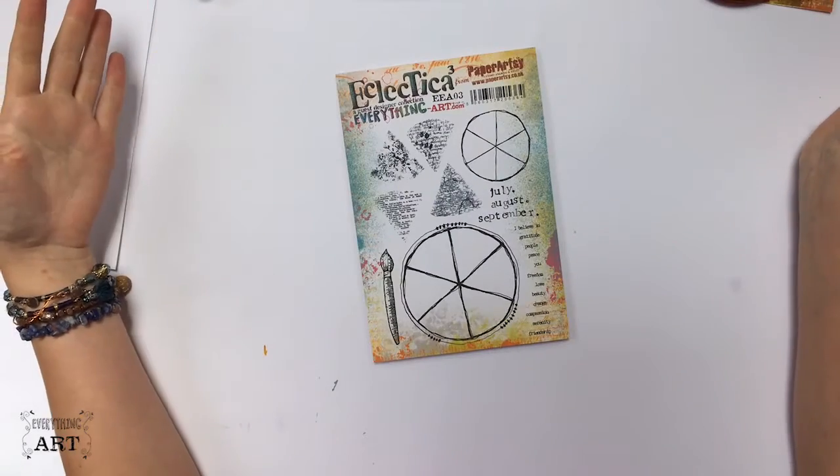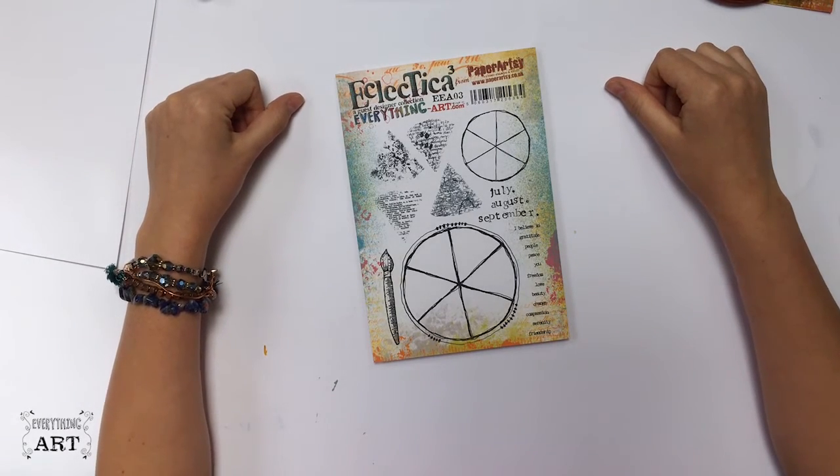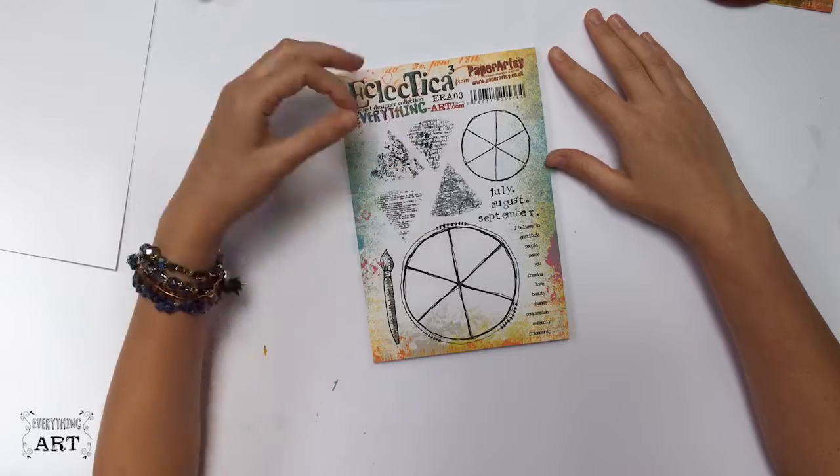Hello, welcome - Kasia here. Today I'm very excited to show you our next set of stamps that we designed and created together with Paper Artsy. Here it is - it's different, I know, and I think it needs a little bit of an explanation, so I'm very happy to do that today. These are two color wheels.